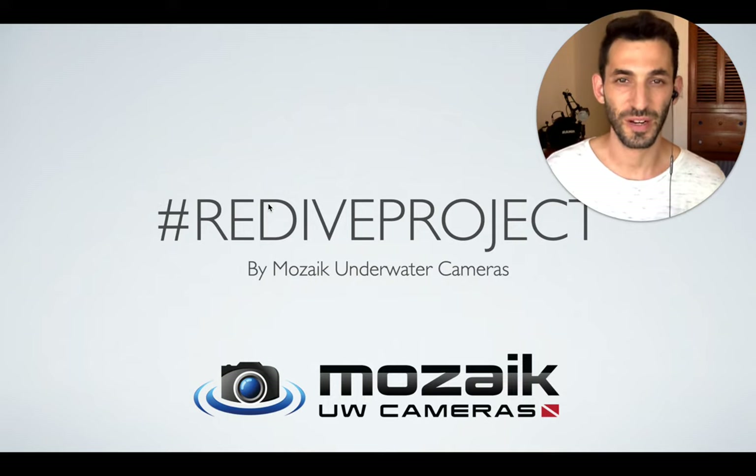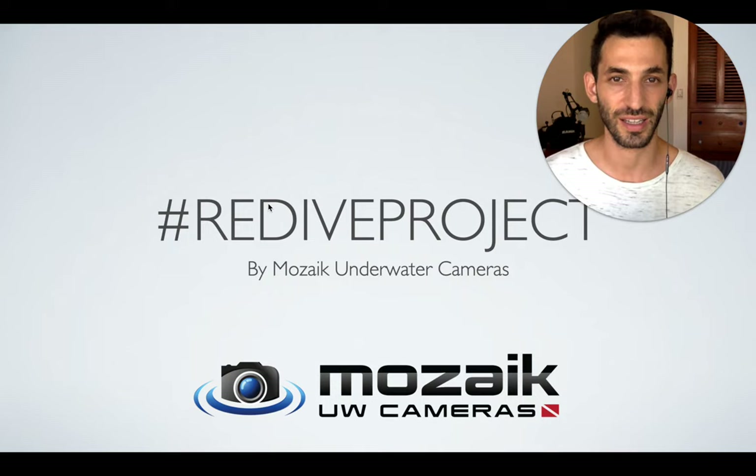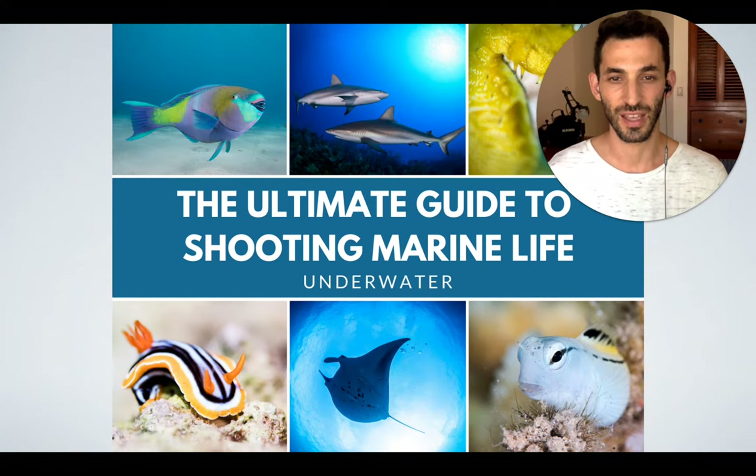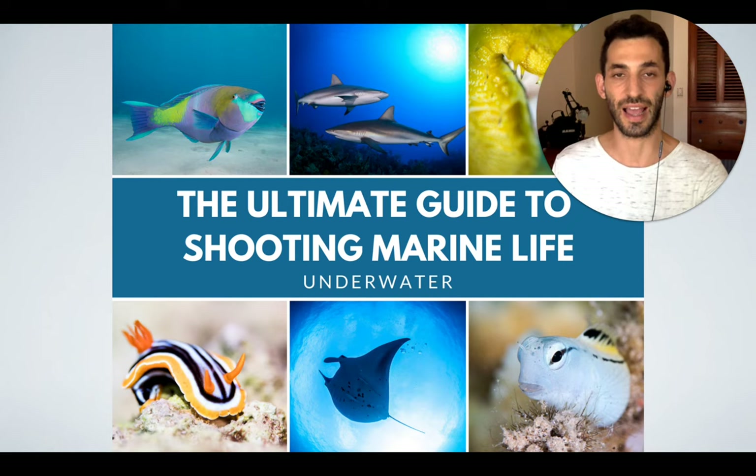Hey underwater photographers, this is Ran from Mosaic Underwater Cameras and we are on day 11 of the Redive Project. The Redive Project is a project we've initiated to support the dive industry after the COVID-19 crisis. We are inviting photographers from all over the world to share their amazing underwater photos one subject at a time on Instagram, and like every other day I will be sharing my own tips on how to shoot better photos of the daily subject. All of these tips will be united into one ultimate guide to shooting marine life, published on our blog at Mosaic Underwater Cameras.